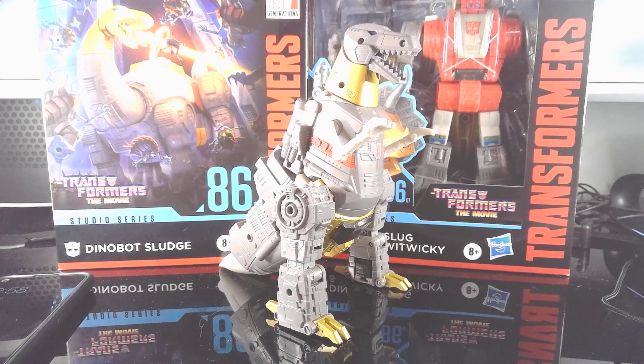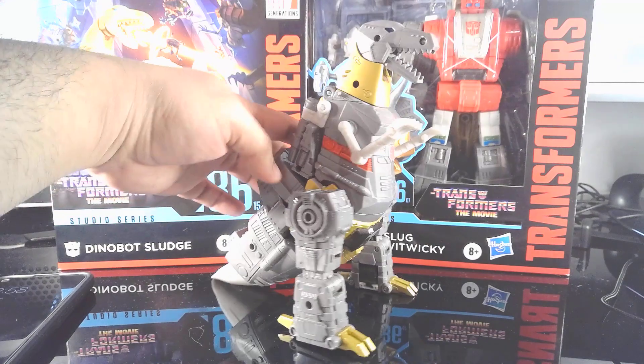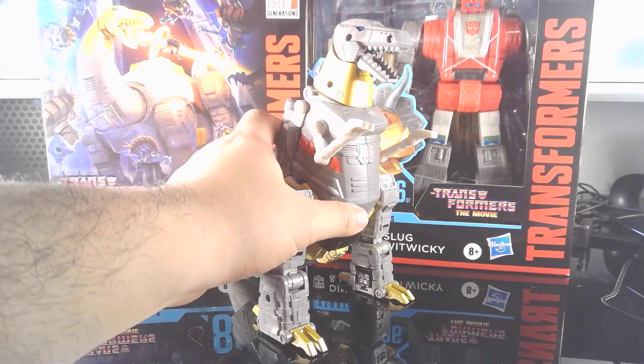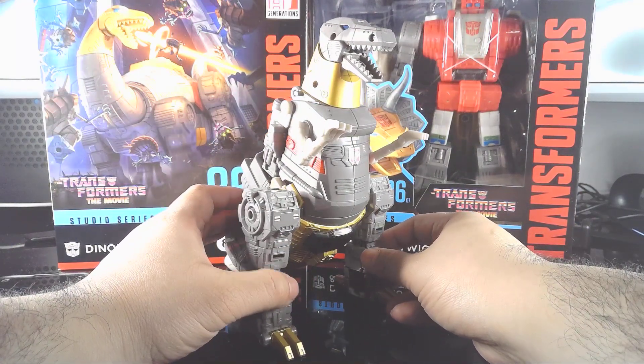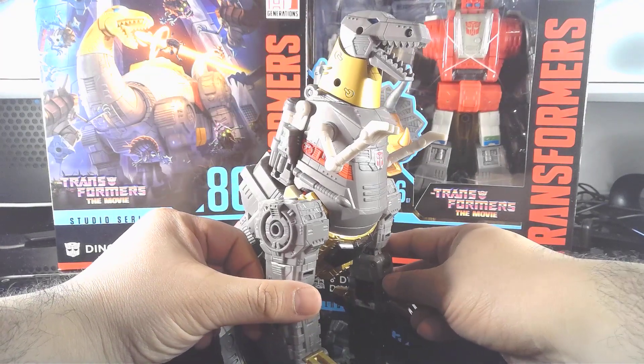Hello and welcome back to today's episode of Transformer Tuesdays. Today we're looking at the Studio Series 86 Grimlock. This figure is actually pretty popular right now — it's almost impossible to find at retail price. I personally picked up this with my own money at $170 Canadian, which translates to about $124 USD. You're probably clicking this video because of the title: Is the Studio Series 86 Grimlock worth the money in 2023?